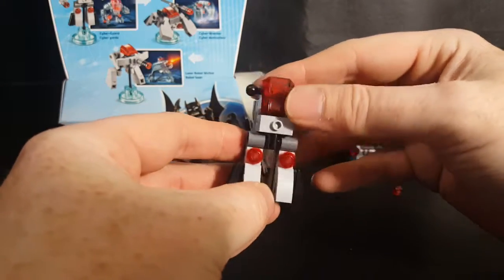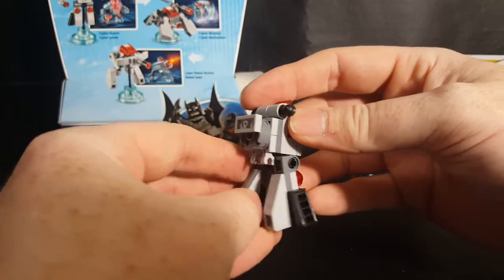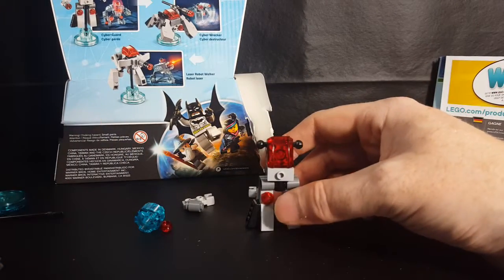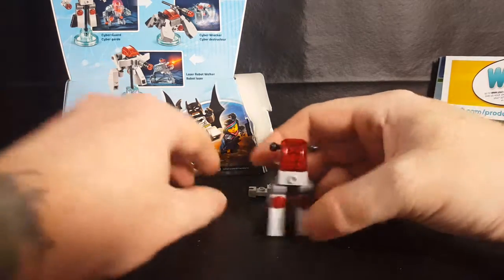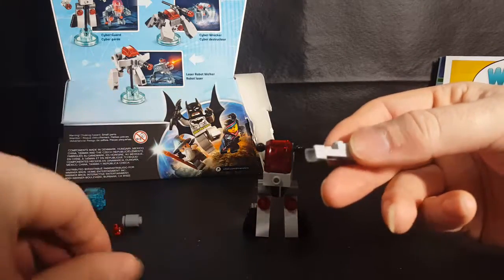There's that, and that looks like it's the feet. So there's that. Now let's begin assembling the arms.